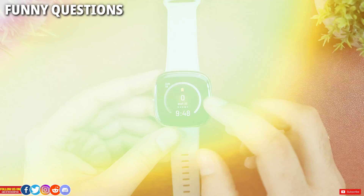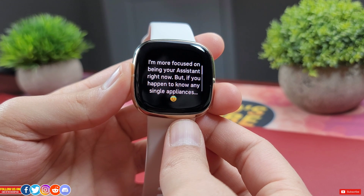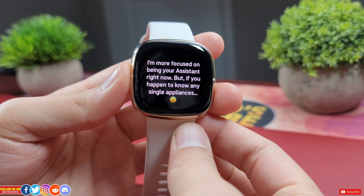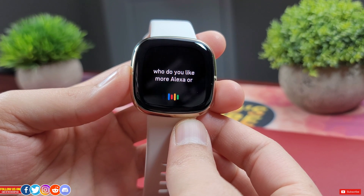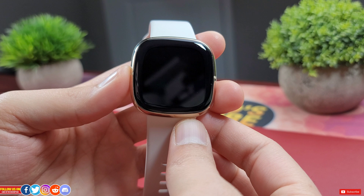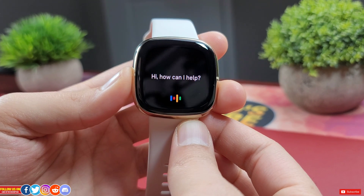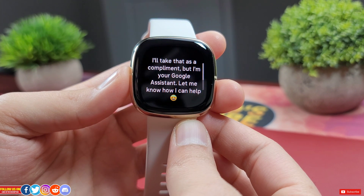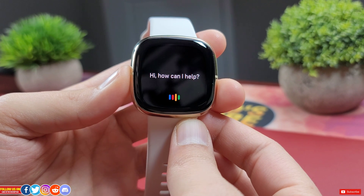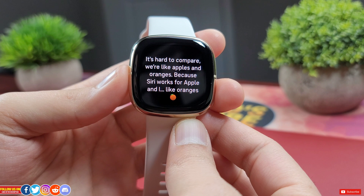Now let's ask Google Assistant some fun questions. Do you have a boyfriend? Who do you like more — Alexa or Bixby? It seems Google favors Alexa. Hey Bixby! Are you better than Siri? That's a very diplomatic answer.